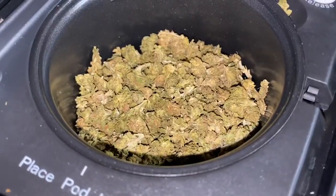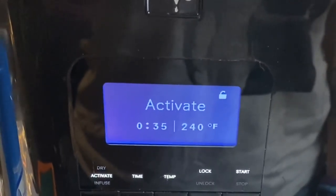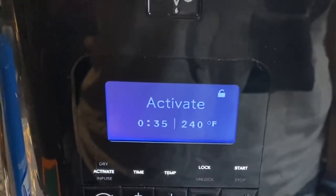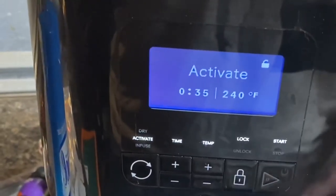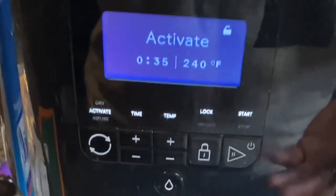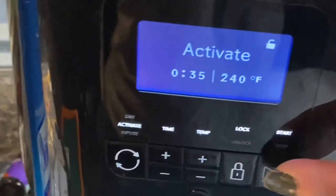Let me put the flour in. We have our ounce in, and now we're going to decarb it. Alright you guys, we have it ready to be activated. I'm doing 35 minutes at 240 degrees, because I do let it warm up. There's a debate about letting it warm up before you decarb — I don't know. I'm activating it. Let's go.